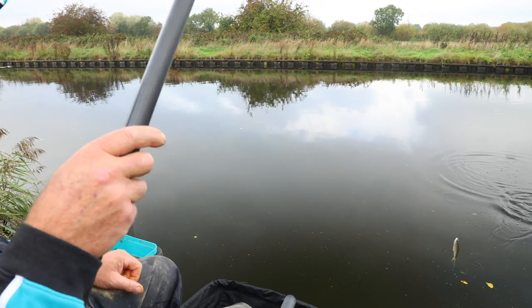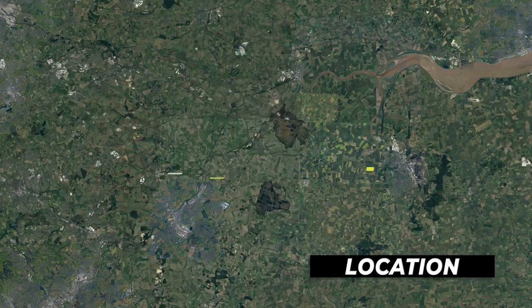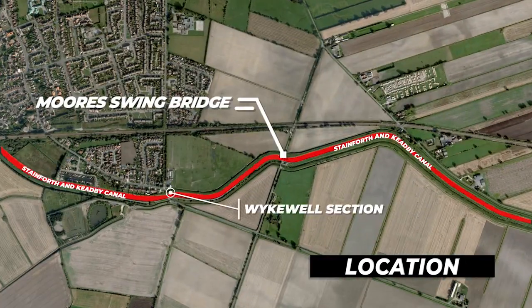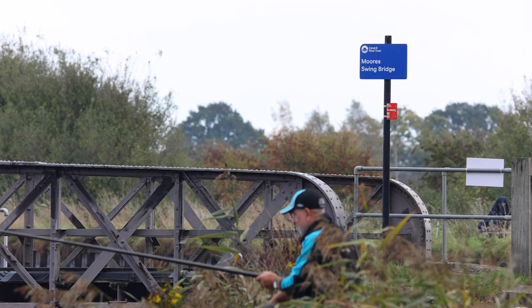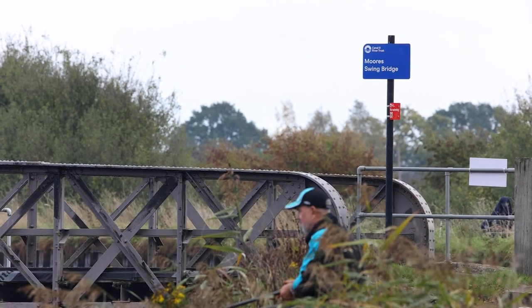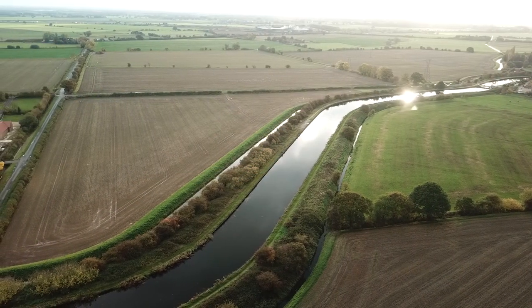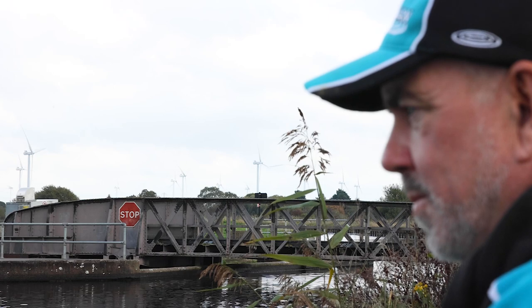When it starts to get cold, the fish start to pull into the town area into the Whitewell section. But before that there's a bridge called Moore's Bridge, and this is more rural, out of town — but this is where the fish start to congregate before it gets really cold. It's a great place to come and it's really underfished. I'm regularly asked why Team Drennan Barnsley Blacks and myself are so consistent on this part of the canal.